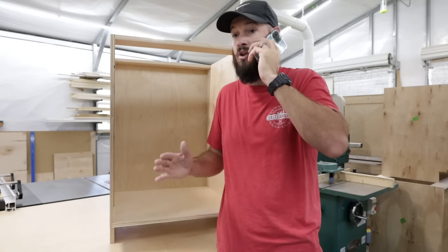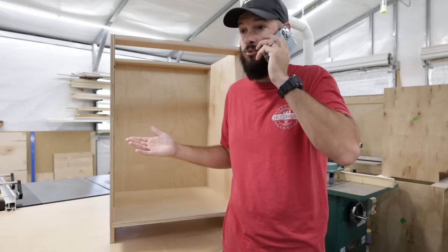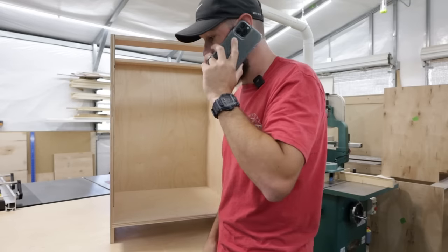This is ridiculous. I do not understand why in the world you would rather get groceries than me buy new tools. Whatever, I'll talk to you later. Bye.